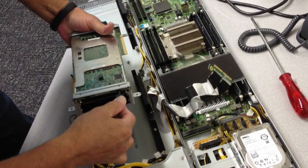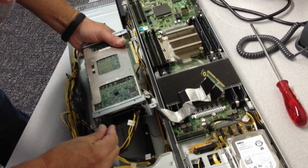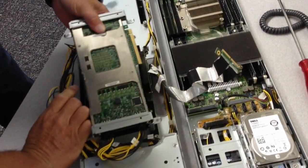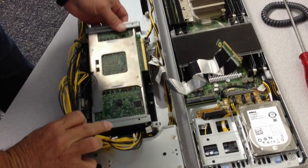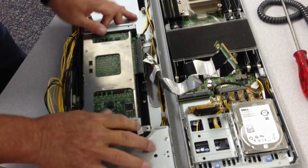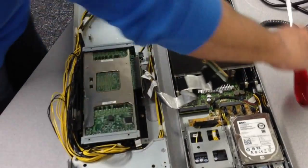Plug in power here. Slides down into this half of the chassis. Get everything lined up. Plug it in. There we go. Get everything lined up and screw this down.